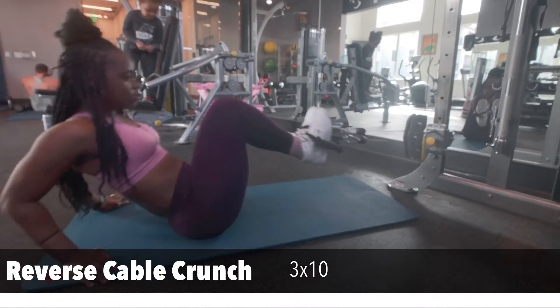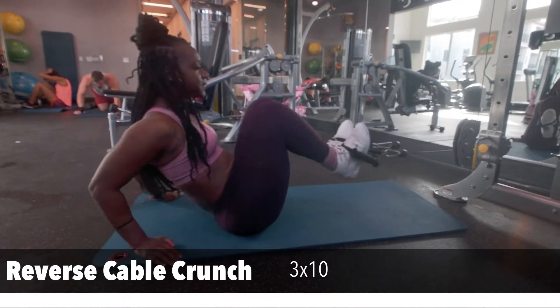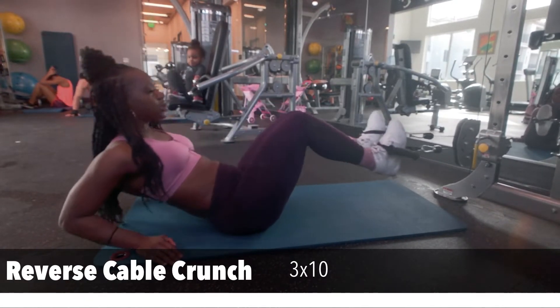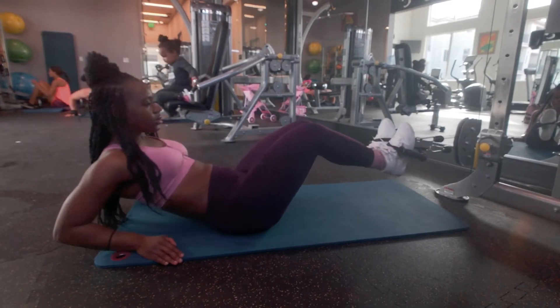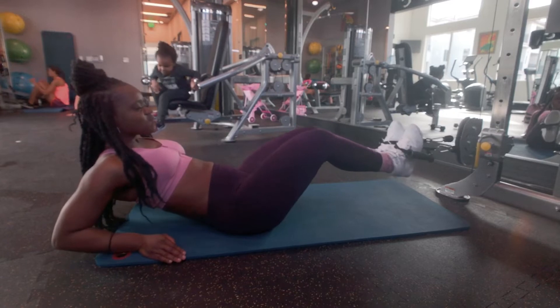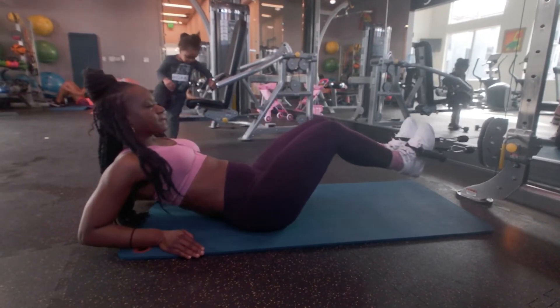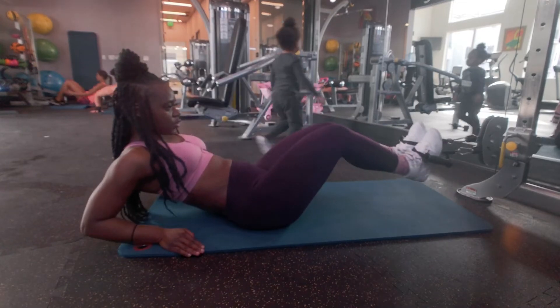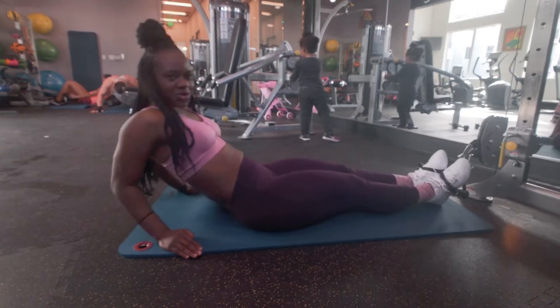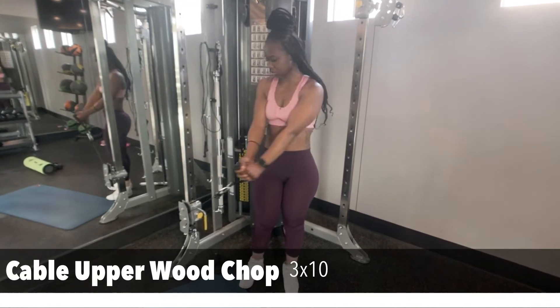This is where it gets a little tough — this is the reverse cable crunch. With this exercise, you're gonna sit halfway up and only use your lower abdominal muscles.